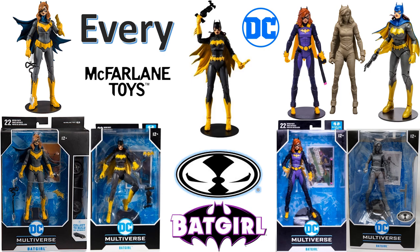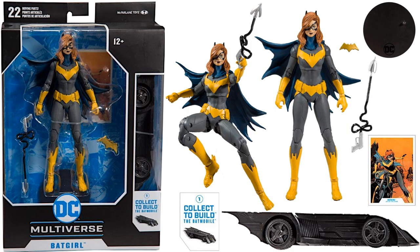The first time we see Batgirl is in Wave One, which was a build-a-figure wave. There were three figures in that wave that included a build-a-figure piece. She was the first one, and it built a Batmobile collect-to-build. She comes with a card, a batarang, and a grapple hook.